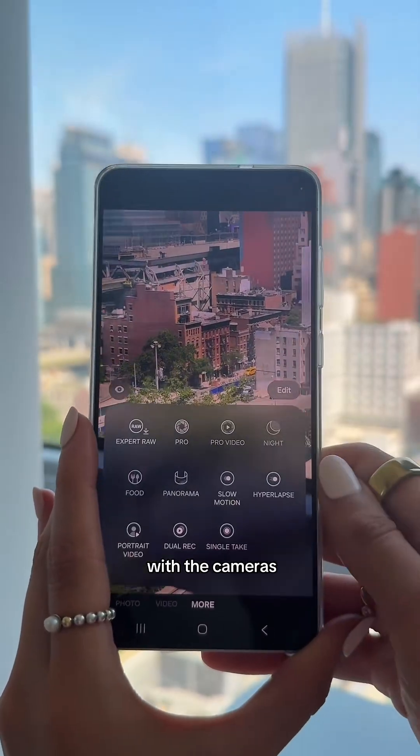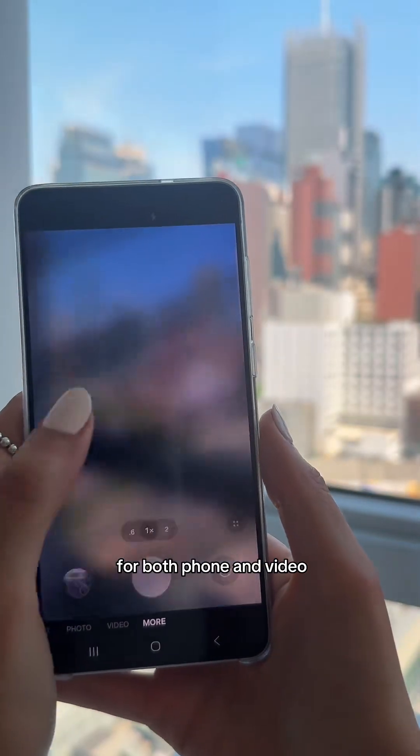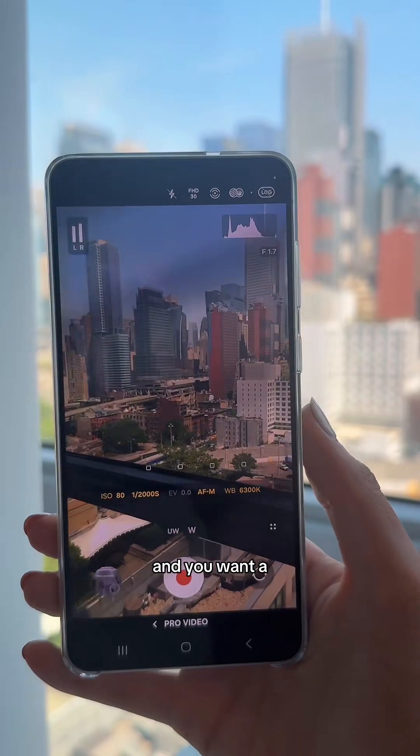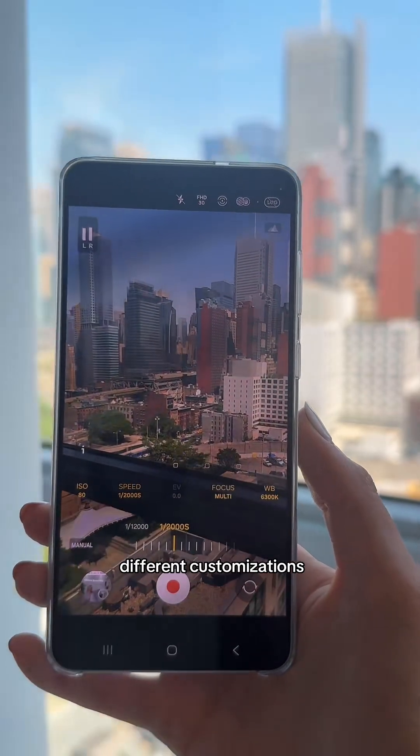There's also a ton of customization options with the cameras. When you click on 'More' you can go into Pro mode for both photo and video, which I think is really cool if you're a photographer and want a very specific look. You have eye tracking and all these different customizations.